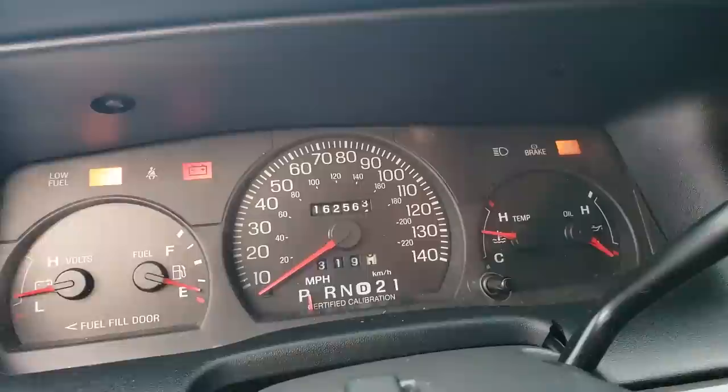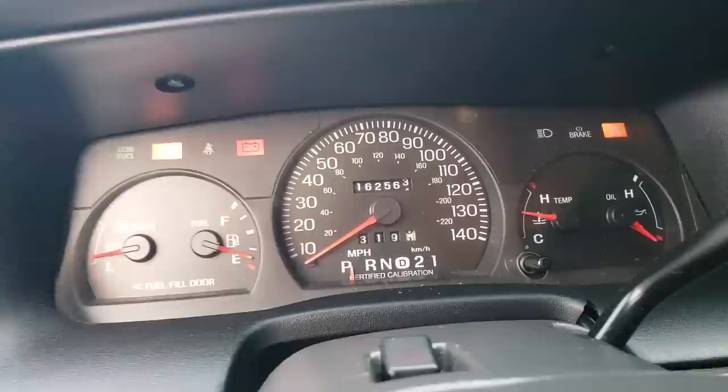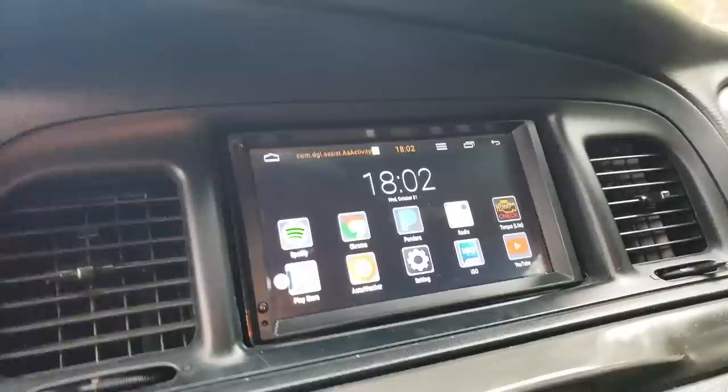One thing to note is the speedometer goes to 140, unlike a civilian car which only goes to 120. These lights are on because the car is on but the engine is not running. Over here, one of the biggest things I've changed is the radio.